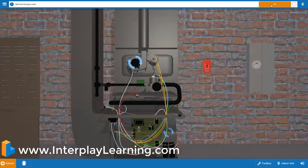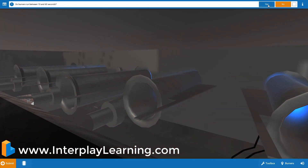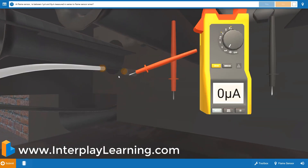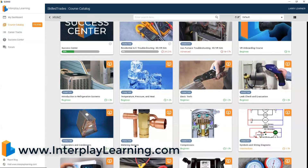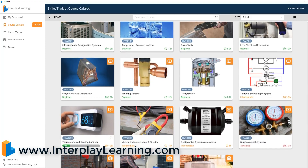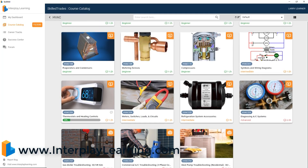This video is also sponsored by Interplay Learning — simulation-based, step-by-step service testing procedures. Beginning to advanced courses available. A fun and entertaining way to advance your skills. Limited time discount — link and promo code in description below.